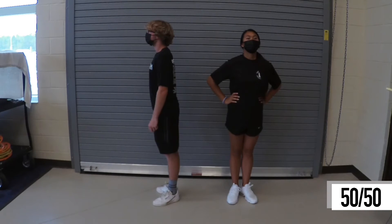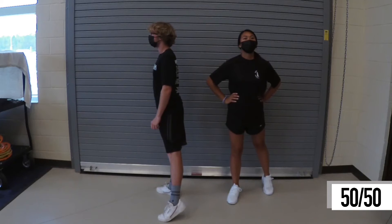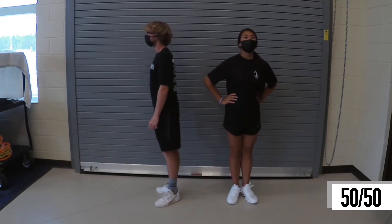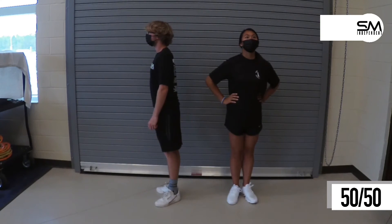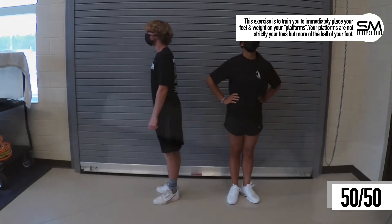All right, so let's do the same thing but go to your left. Going to your left — one two and one two, ready, go. One more of those.